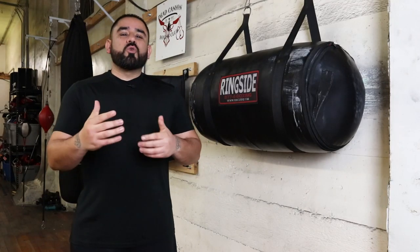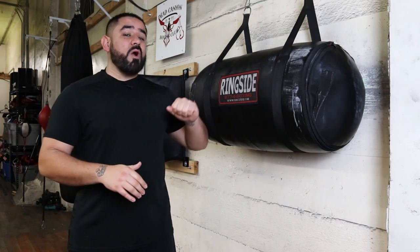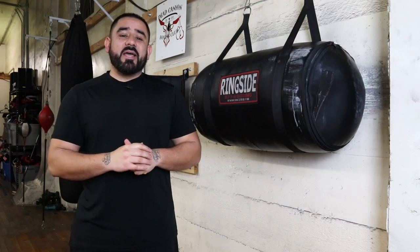What up Dungeon Squad? Cruz Ramos with Dungeon Boxing Club here. For today's quick boxing tip of the day, we're going to be going over how to properly use the uppercut bag.